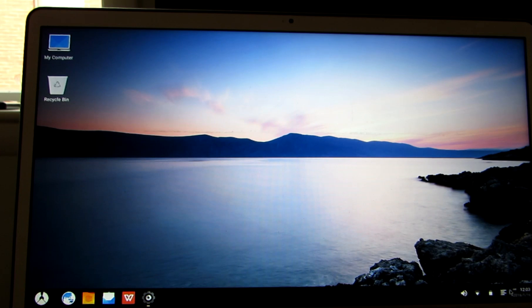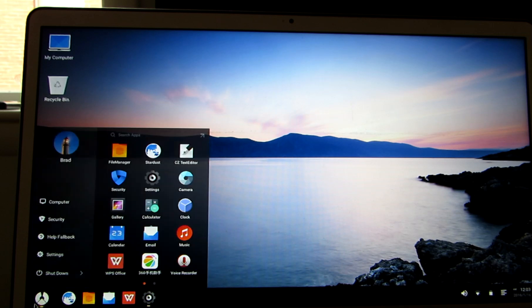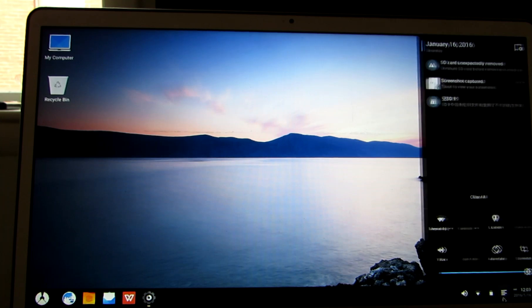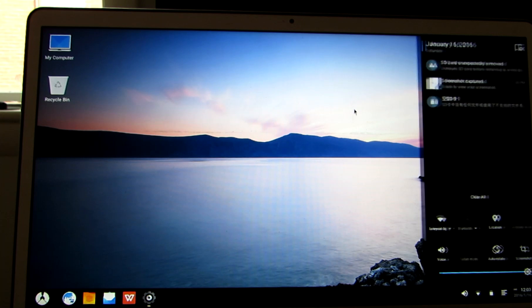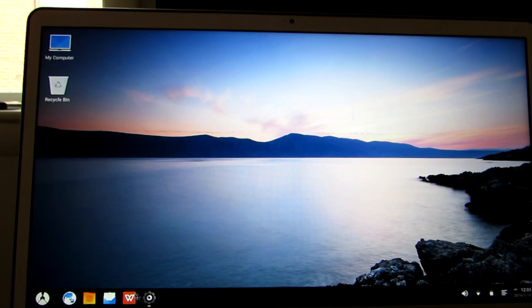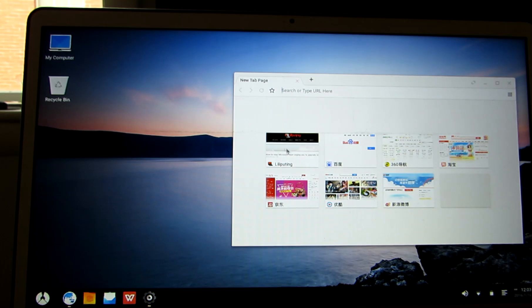It's similar in a lot of ways to Remix OS, in that you've got a taskbar here at the bottom, a start menu, notifications that come out from the side, options for screenshots, and so on. But it's a little bit different in sort of the execution, so let's take a quick look at some of the things that you can do here.